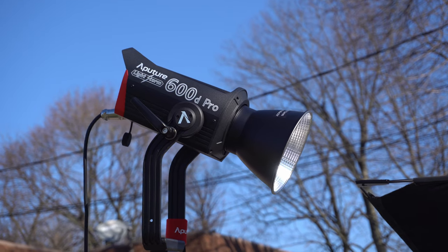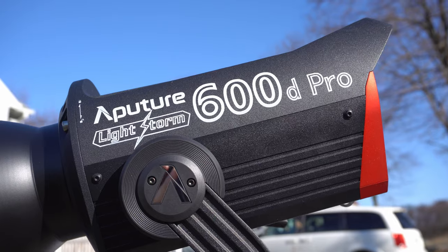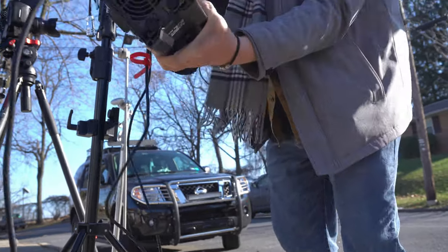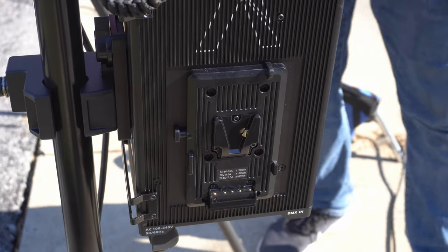So that's when using artificial light is a lot more useful. Keep in mind that whenever you're going to light a scene outside alongside the Sun, you're gonna need a very very strong light. The light we're using here today is the 600d Pro from Aputure — it's a very nice and very powerful light. Just a few years ago to get a similar output you would need something like an HMI par, which is very expensive, big, heavy, and uses a lot of electricity.